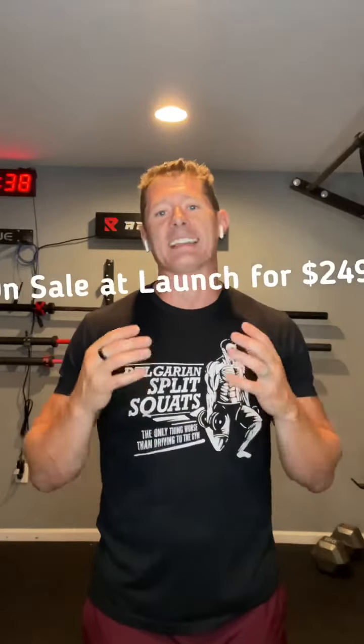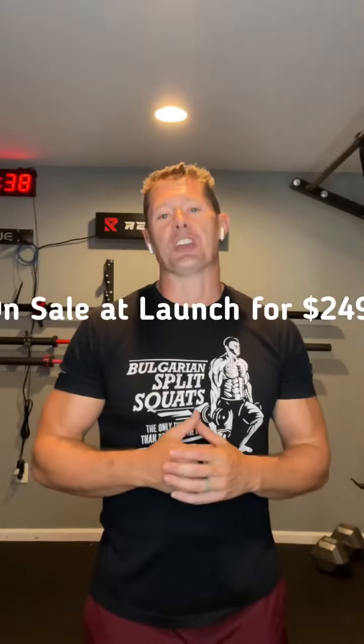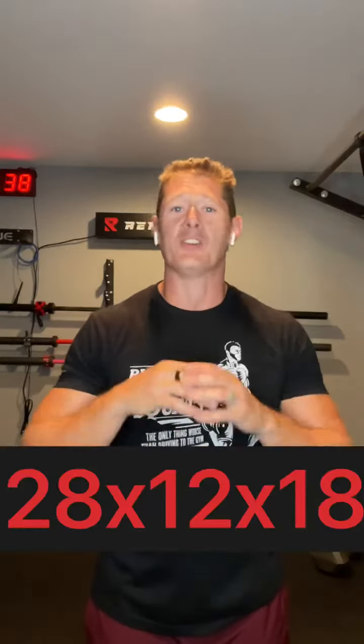One of the benefits to using this product is the cost point. This is half the price of a very typical full-size GHD, and it will also cost you less than most nordic curl benches. One of the biggest benefits is the fact that it takes up just 28 inches by 12 by 18. It mounts to your wall, and you don't have to worry about storing it in any position.